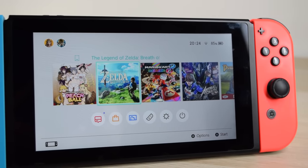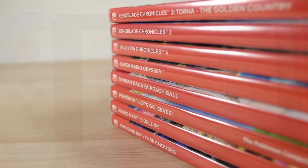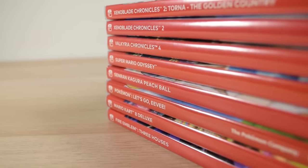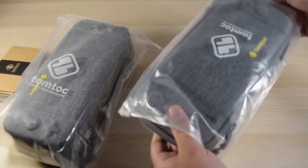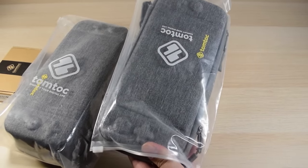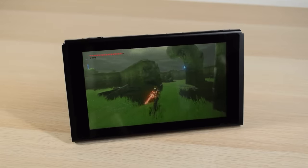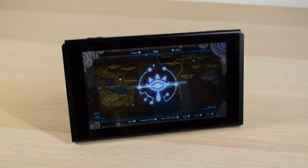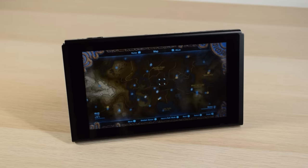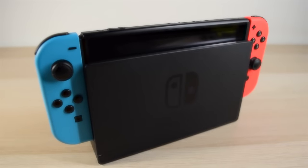Are you interested in the Nintendo Switch but don't know where to start? Are you considering getting one for yourself or maybe someone else? Maybe you just got one and want to see what games you can get, or are you wondering what accessories are out there? Whatever scenario you find yourself in, this is the video for you. We'll take a look at the available hardware, games, and accessories.